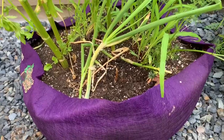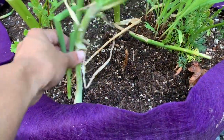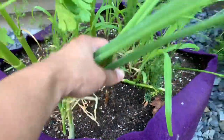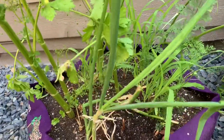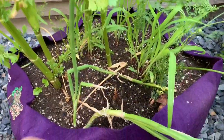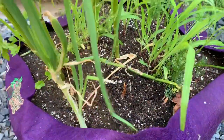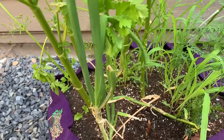The onion scraps were planted throughout the garden and some in containers like these ones here. These were planted just about a month ago. As you can see, you get some leafy greens if you regrow onion scraps. The bottom scraps, or if you decide to dissect the onion and take the middle out, which I'll show you in a minute, is that you will get these greens and you can use them like you would with bunching onions or scallions.